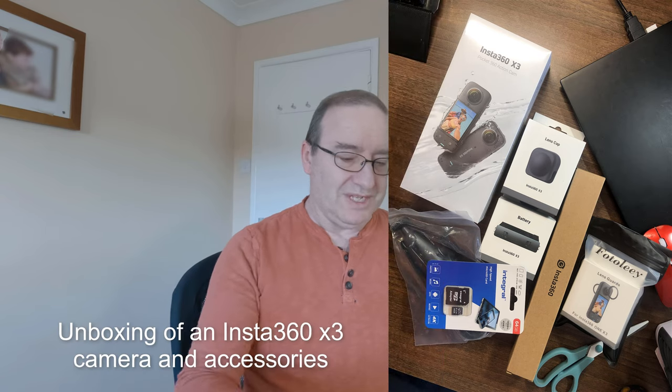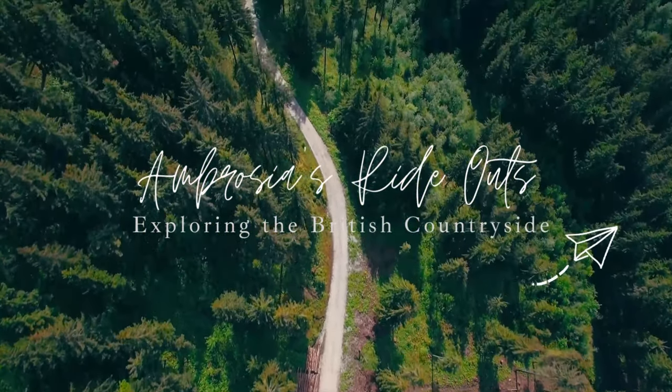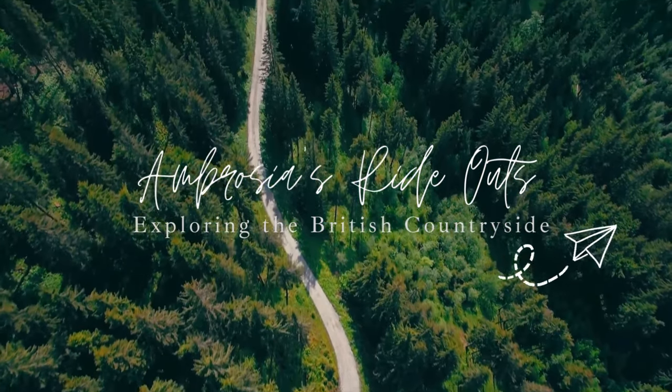Welcome to the unboxing of my Insta360 X3 camera with all these goodies. I have bought an Insta360 X3 for my motor vlogging and a bunch of accessories which I'll quickly run through and unbox, saving the best till last.